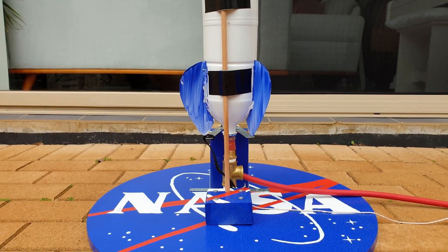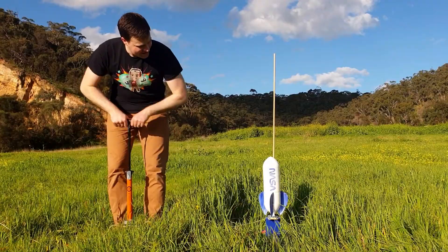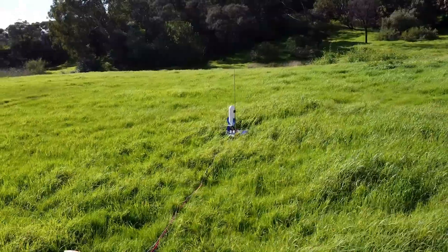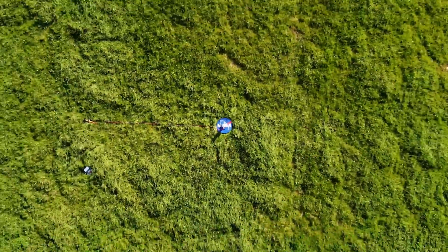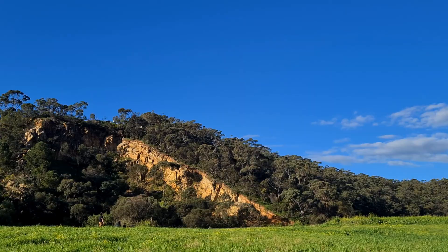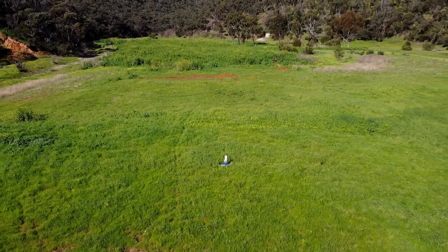This is a water rocket launcher designed by NASA. The launcher holds a water rocket in position while it's pressurised with compressed air. And according to NASA's website, these rockets can reach 100 metres or 330 feet! So I thought it would be pretty cool to show you how to make one, and to test how high these rockets can go!